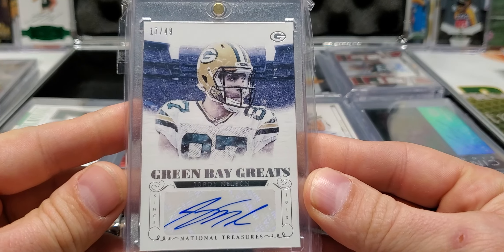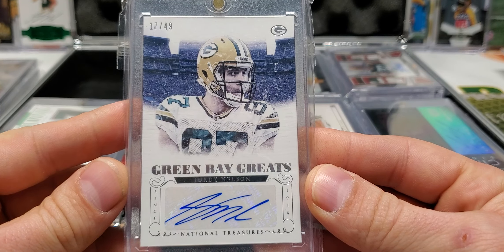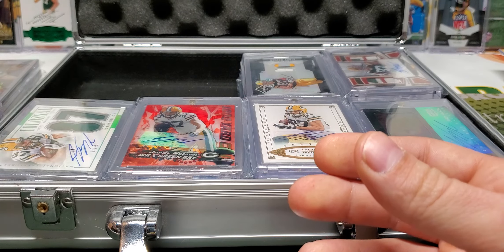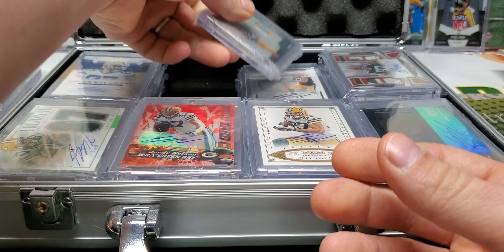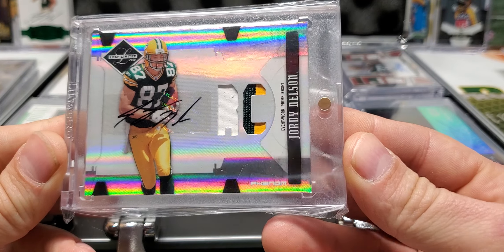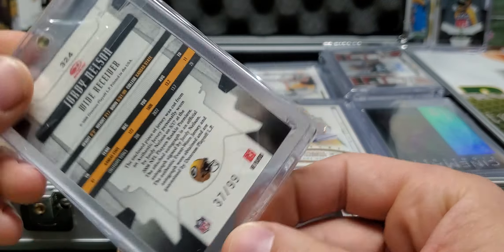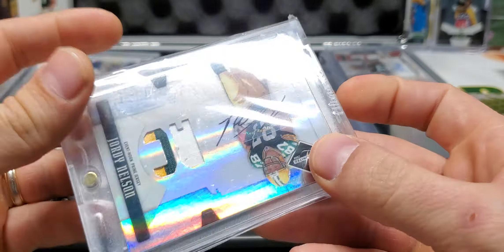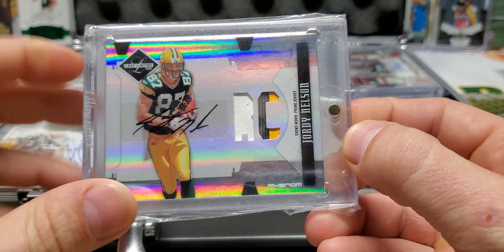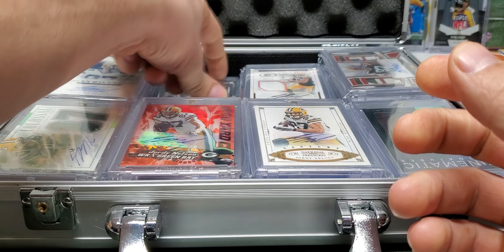17 out of 49, Green Bay Greats. Rookie Patch Autograph, three-color, event-worn prime jersey, out of 99. This was one of my first Jordy Nelson rookie patch autos — I won't ever get rid of that one.